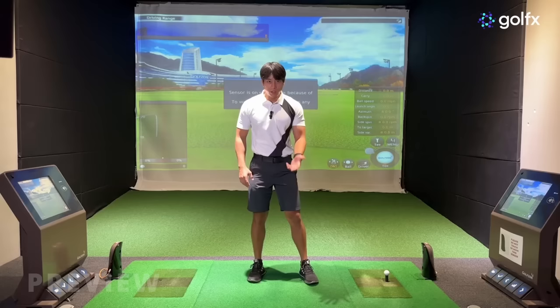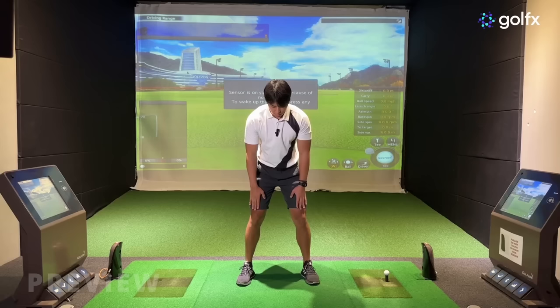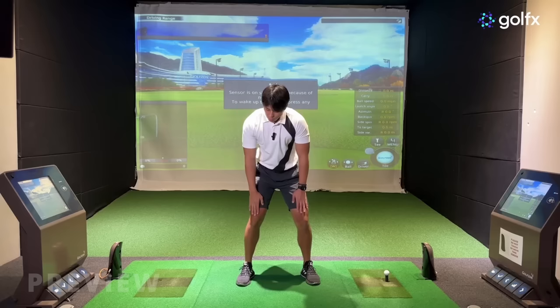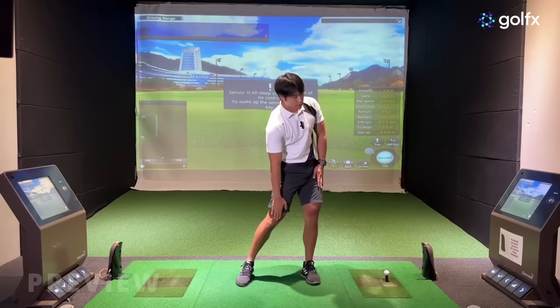A really great drill to get a feel of all three movements happening in transition is to place your hands on your thighs. When you go into the backswing, you're just going to raise your right hand up your thigh while your lead hand moves down your thigh — that's going to help you feel out the correct amount of tilts. When you make your backswing, you want to feel that weight shift or body movement into the lead side before you turn in the opposite direction. It should feel really flowy.